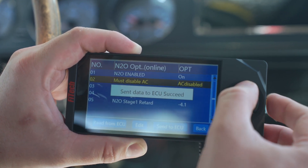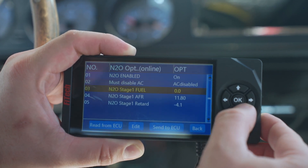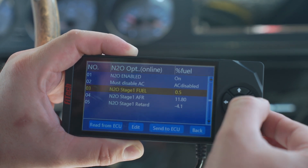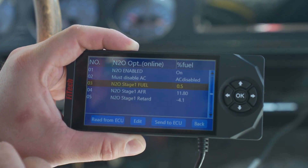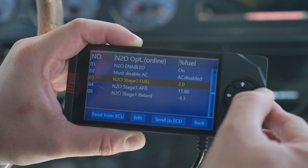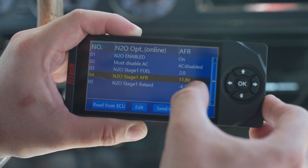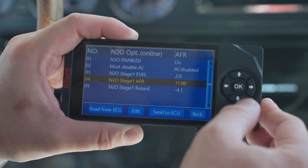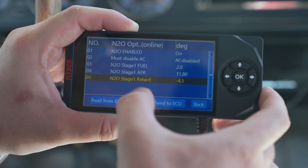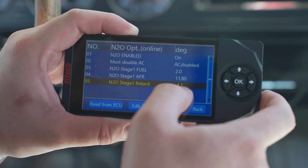Be sure you hit Send to ECU on both of these adjustments to make them save. At that point, you're going to have your different stage fuel and AFR adjustments. The fuel is additional fuel you add to the engine to get the air-fuel ratio where you want it. You also get to target your desired air-fuel ratio with nitrous on, and then you have your nitrous stage one retard for ignition timing, where you can pull a set amount of timing.